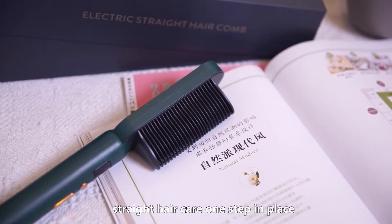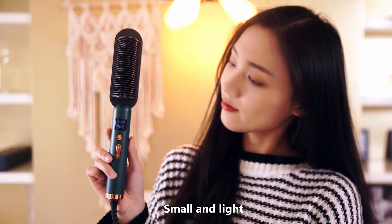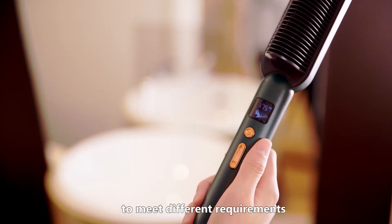This straight hair comb — straight hair care, one step in place. Small and light, simple and fashionable. 3 gears and 3 temperatures to meet different requirements.